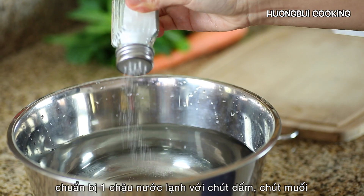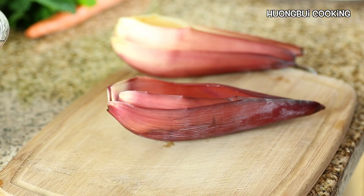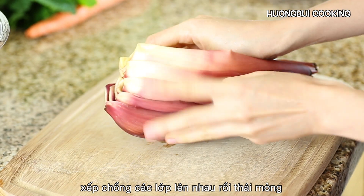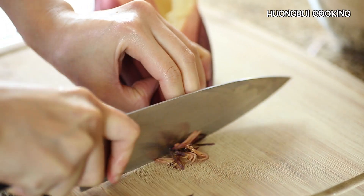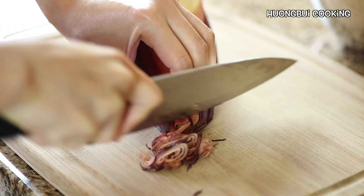Next, prepare a bowl filled with water, some vinegar or lime juice, and some salt to soak the veggies in. This will prevent the blossom from turning dark. Now we're going to slice them very thinly. It's crucial that you have a sharp knife for this, otherwise it's going to be quite tough.